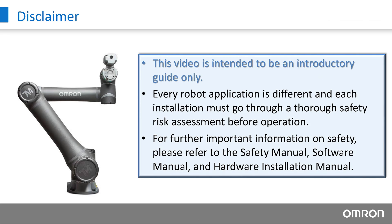It is important to note that this video is intended to be an introductory guide only. Every robot application is different, and each installation must go through a thorough safety risk assessment before operation. For further important information on safety, please refer to the Safety Manual, Software Manual, and Hardware Installation Manual.